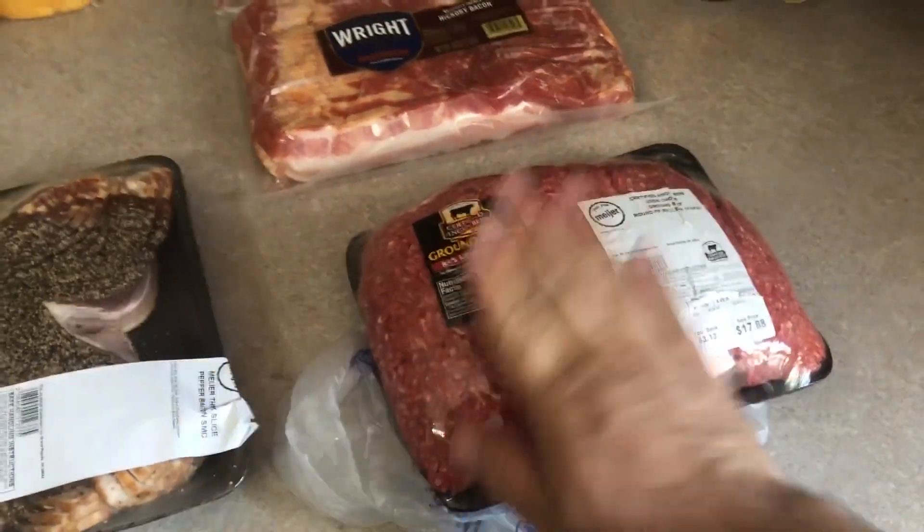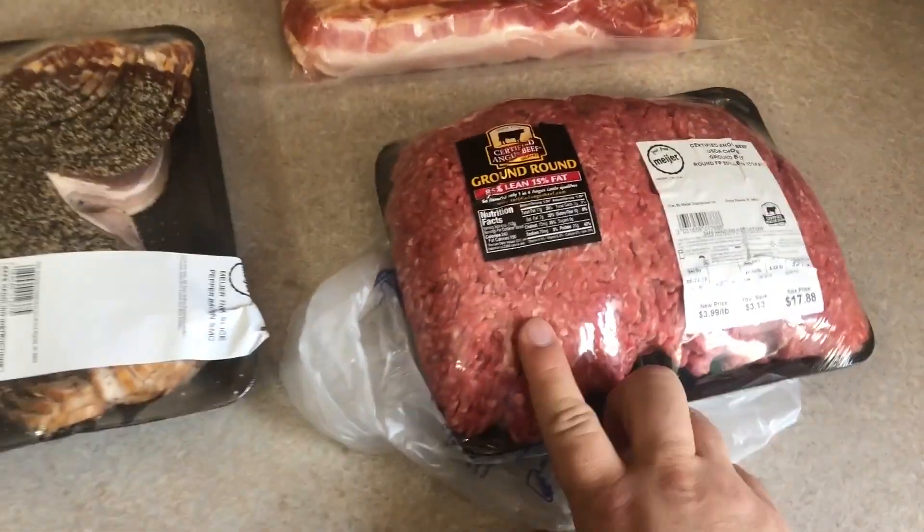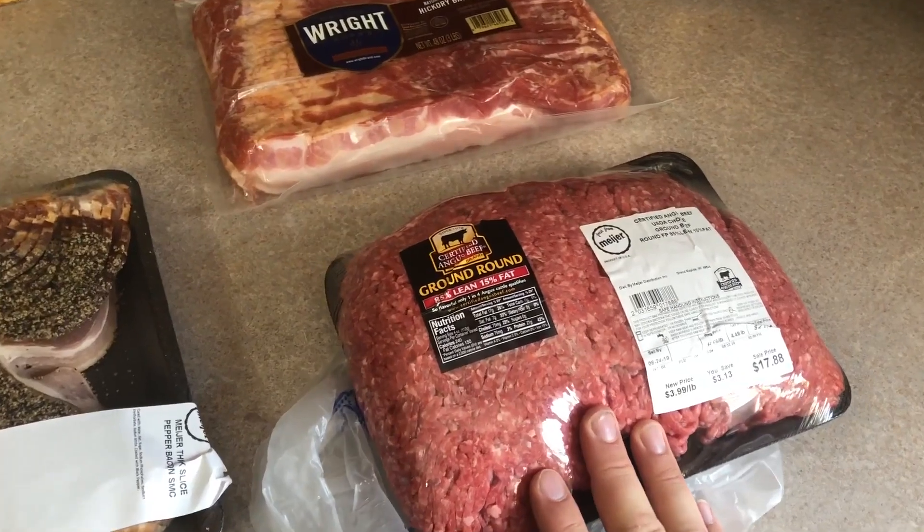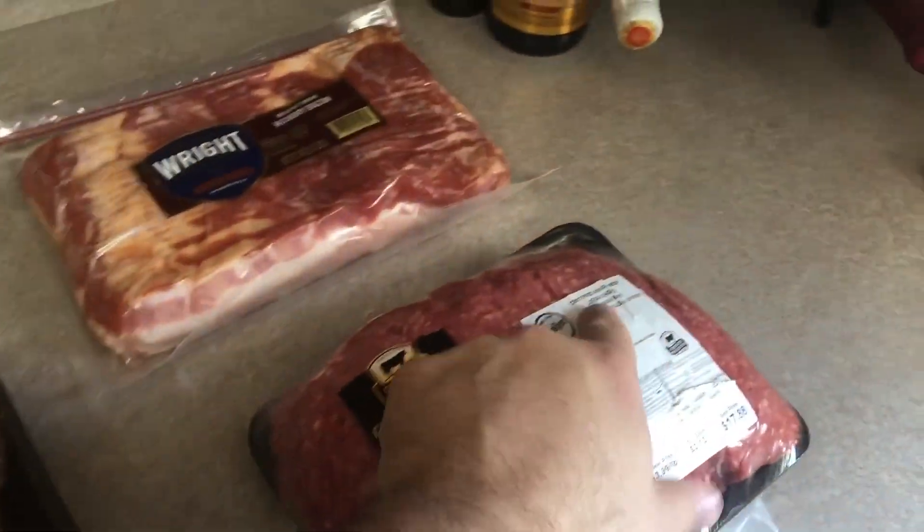So first, we've got our ground round. We're going with some 85-15 ground beef. We got some USDA Choice, so that should end up making for some good burgers.